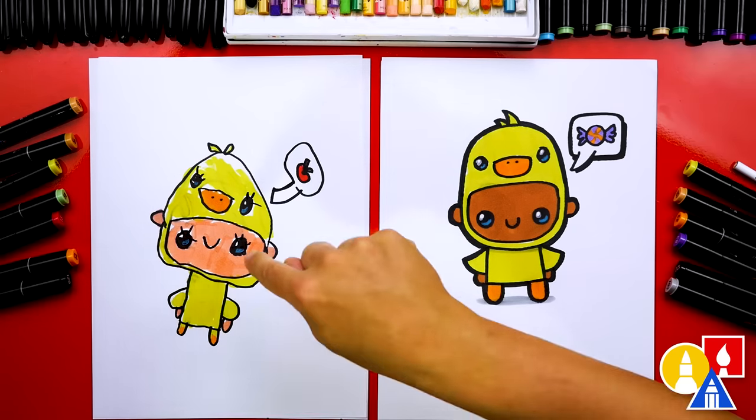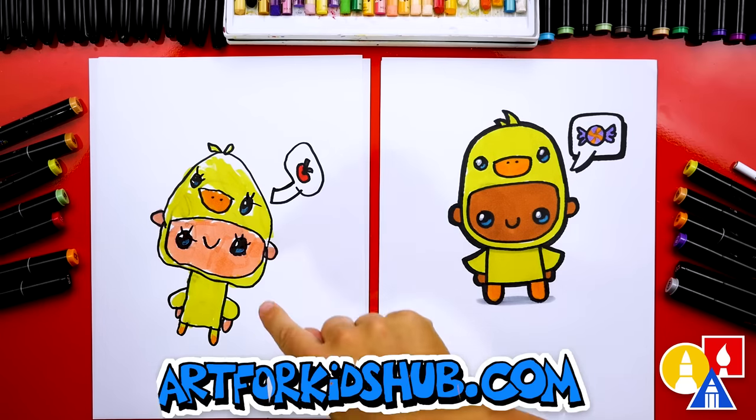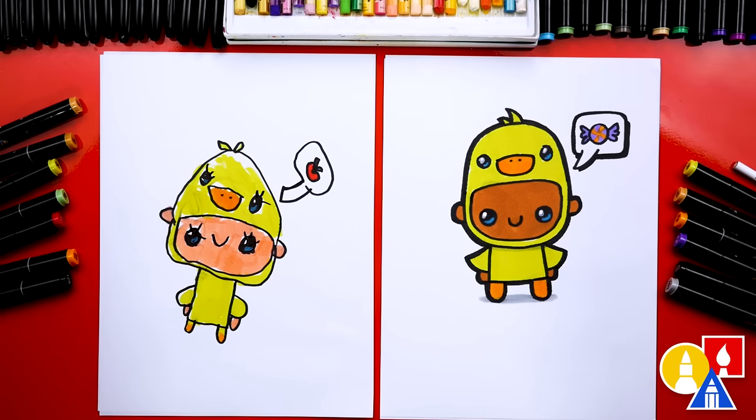We finished drawing and coloring our cute kid in a duck costume, and I love how yours turned out. We also added an extra speech bubble — mine's asking for candy and mine's asking for an apple. Yours is healthy! You can pause the video right now to match our same coloring, or you could color your drawings any way you want.